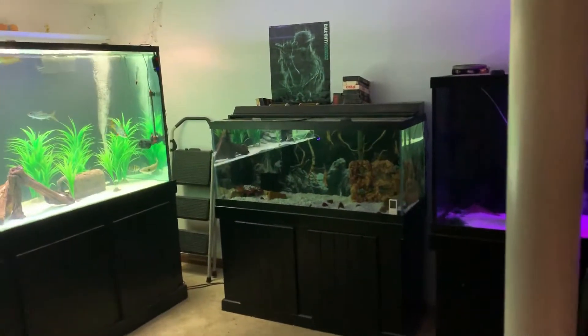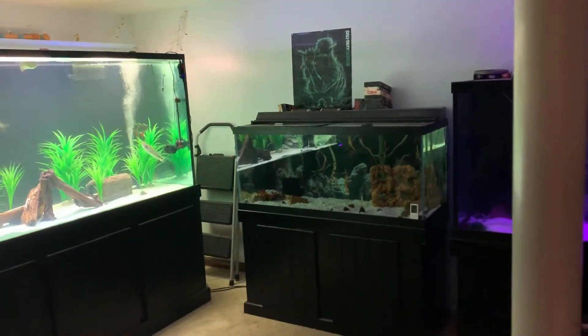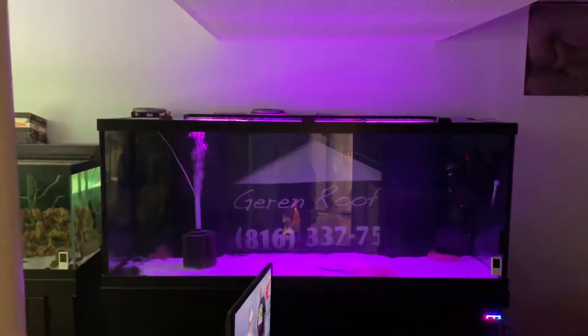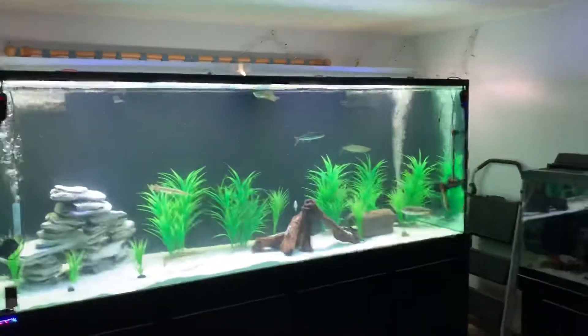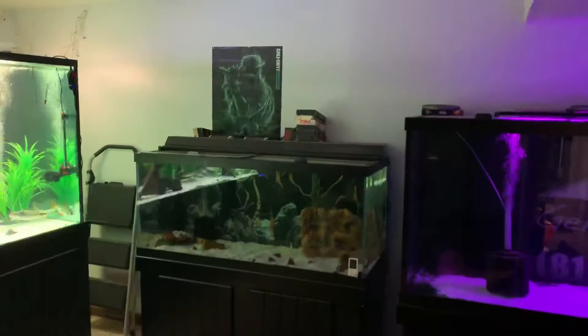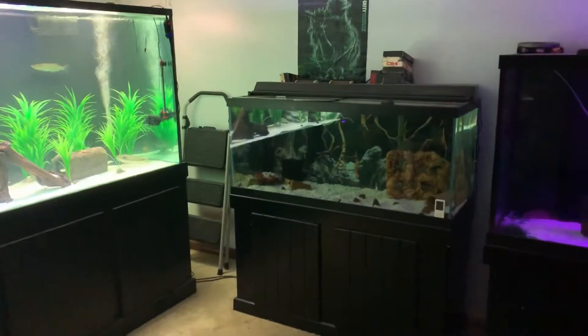The Glyat Tigerfish is coming tomorrow — I'll quarantine him in the 75, he's supposedly going to be 5 inches. I've got the stingrays in the 210, and the Vampirefish over here with the other fish. The Vampirefish is doing well in the 75. I also have a Pinktail Chalceus coming tomorrow to put with the Glyat to get him on pellets, and we'll have an update on that tomorrow.